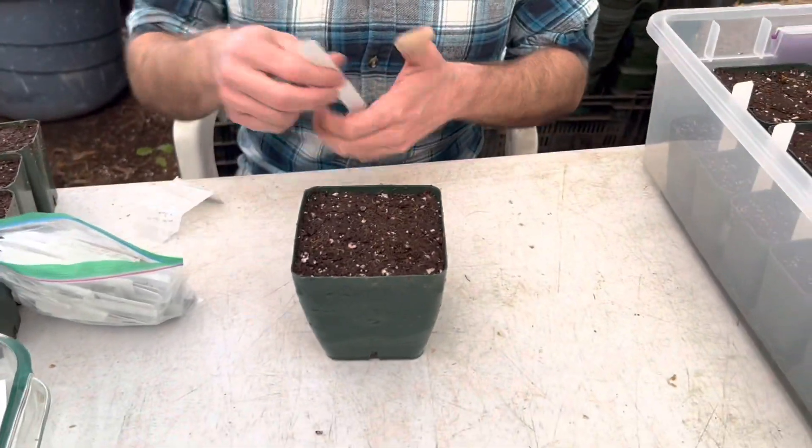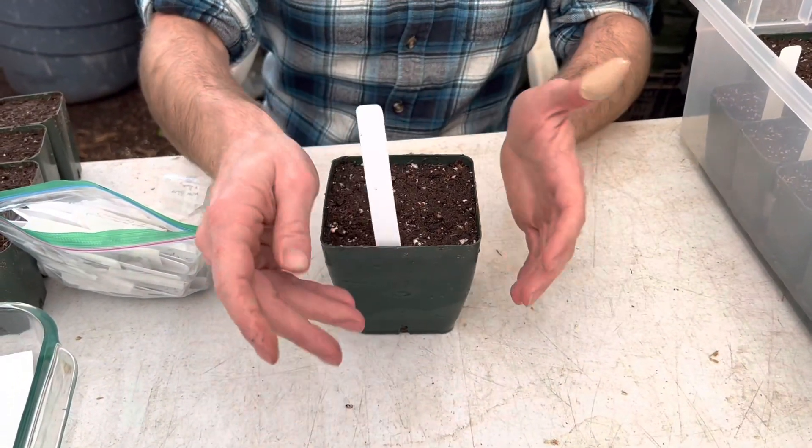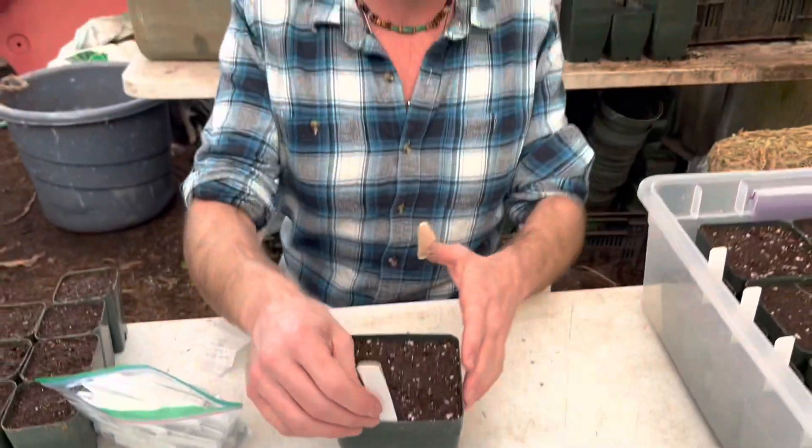Put the tag in first. Once you've sprinkled all the seeds, if you try to add the tag afterward you can accidentally push seeds down with it. So put the tag in next.